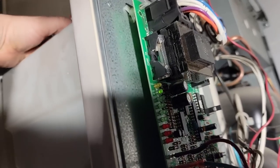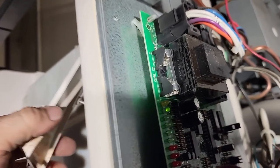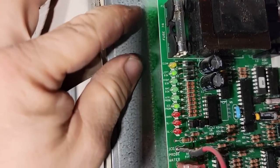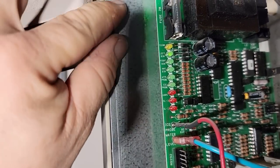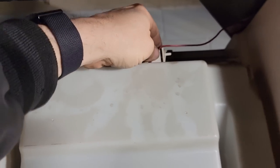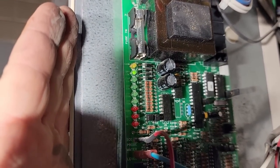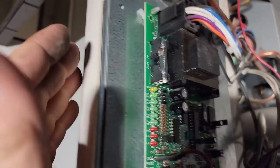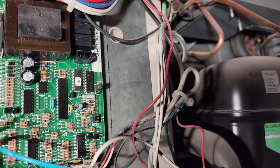We'll test the probe real quick by touching it to metal, see if it lights up. Yep, so there's the probe — it's obviously working. The biggest thing to run into sometimes on a dirty machine is it'll think that it's actually got ice water on it and is making contact. I've had that before where you just got to blow it out real good. If there's any water up inside after you've cleaned it, it'll cause it to false alarm and prematurely go into harvest after the seven-minute lockout.